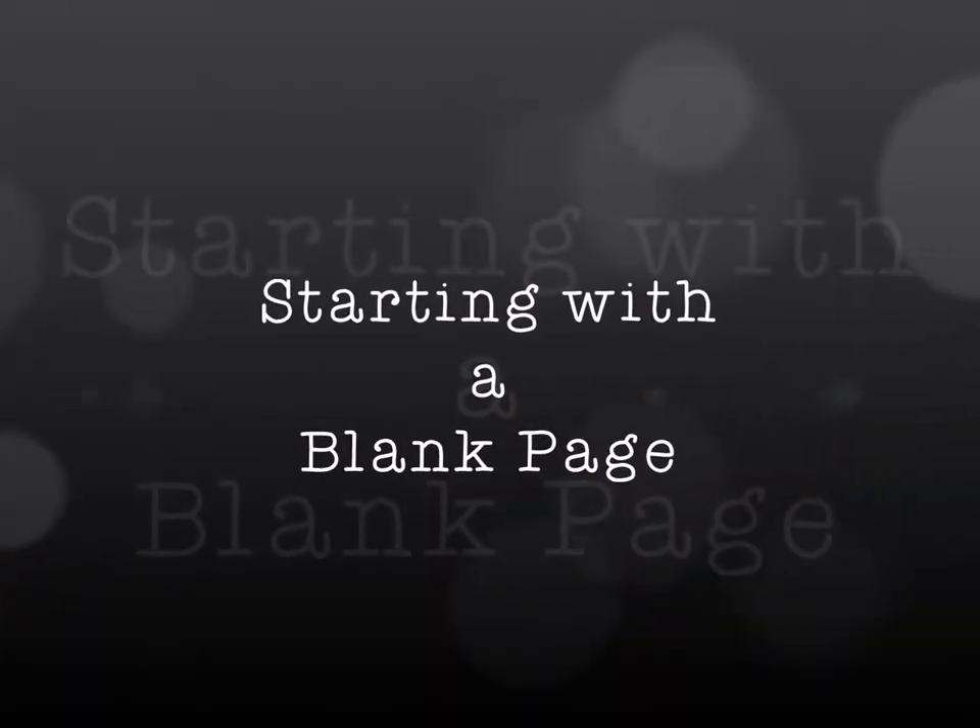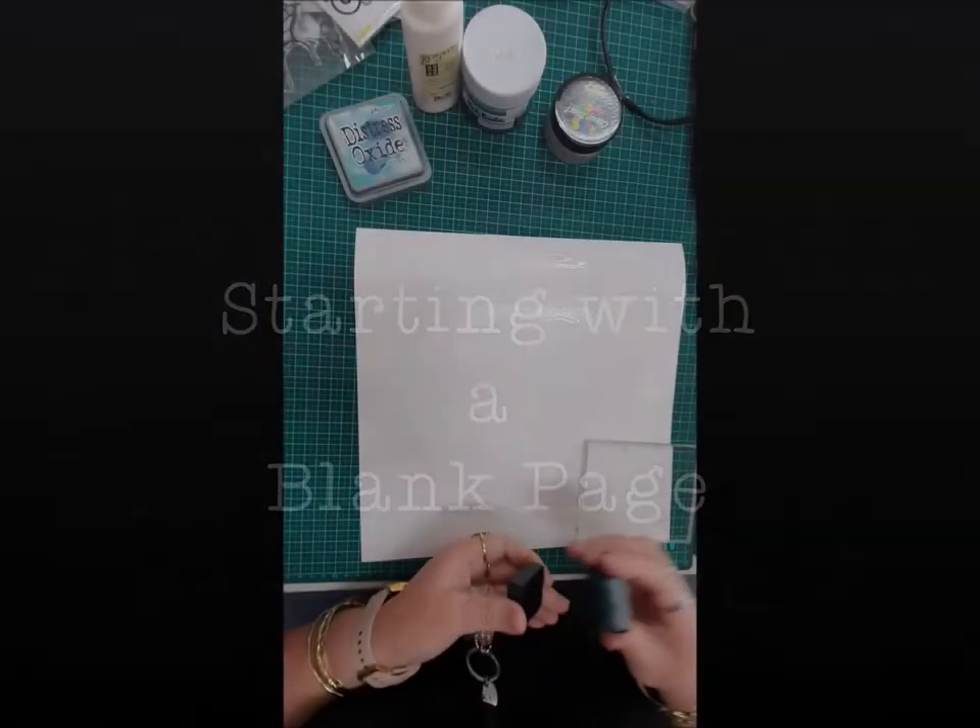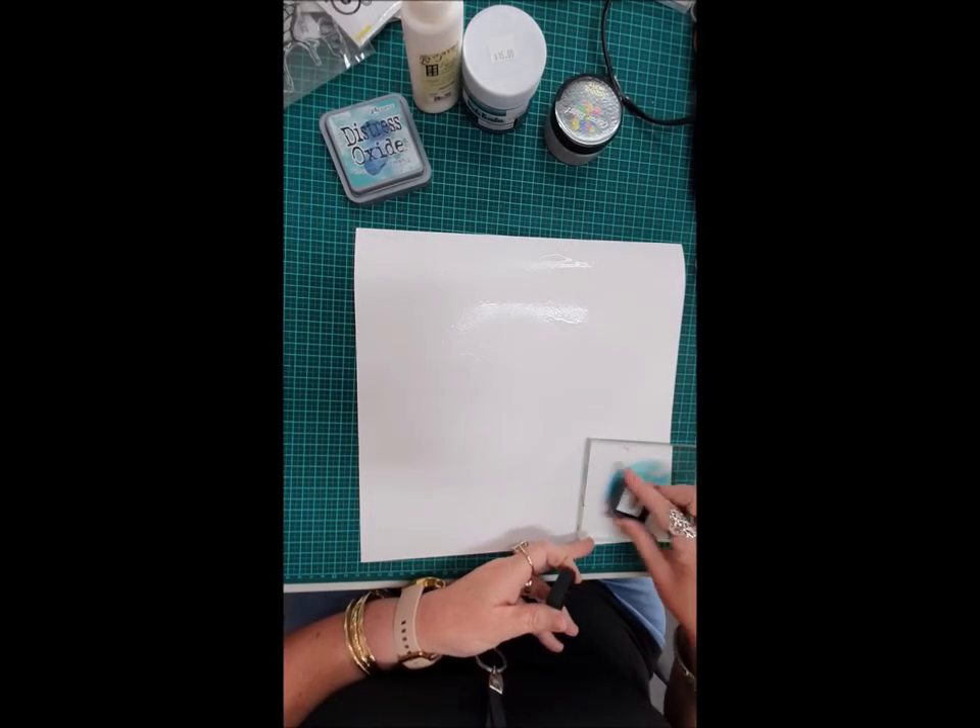Hello everyone, my name is Jodie from Craft on the Run. Thanks for joining me today. I want to share with you a process video of a scrapbook page that I completed recently. If you like this video please give me a thumbs up in the comments below. Thanks for watching, hope you enjoy, and I will see you next time. Got a quiet moment so I thought I would shoot a little video.